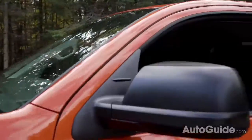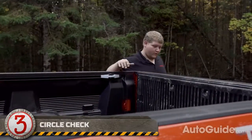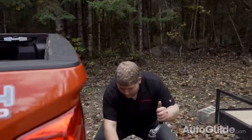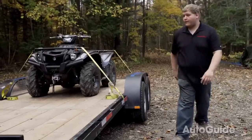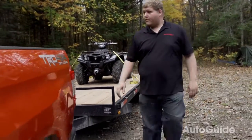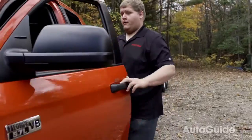You're just about ready to go, but there's one last thing to do. You always need to do a circle check before pulling out. Walk around your entire rig and go over everything one last time. Are the lights good? Are the tires properly inflated? Is the hitch on right? If everything looks good, you're ready to go.